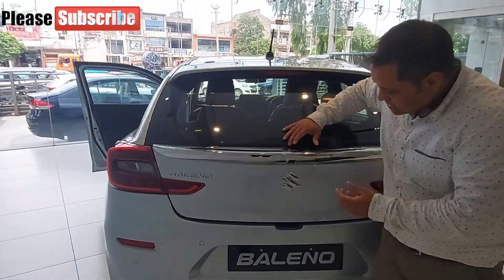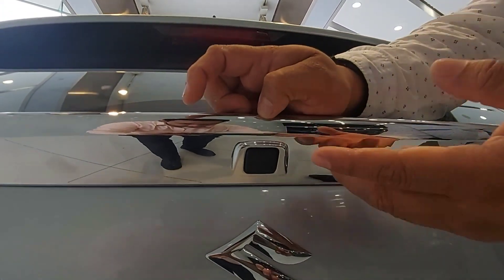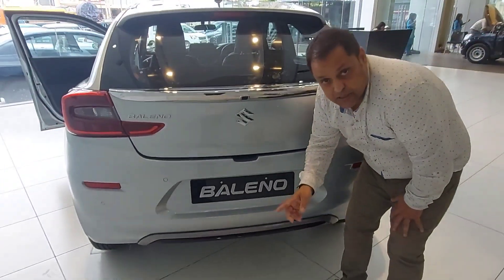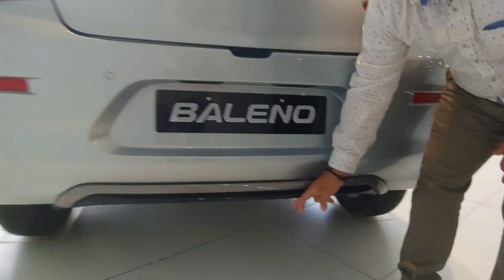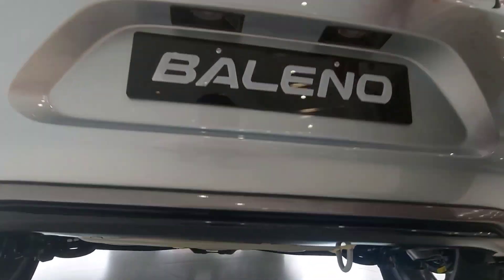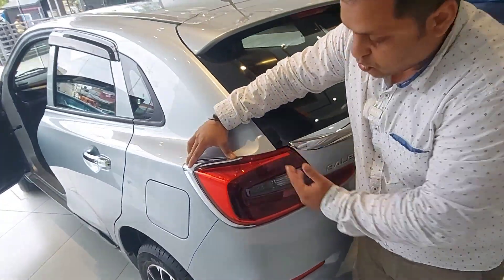Here is a chrome garnish which has a slot for the rear camera, which is in the Alpha model — you can also fit the rear camera in it. As I showed you the front underbody spoiler, this is the rear underbody spoiler. And with this, you will get a tail lamp chrome garnish.